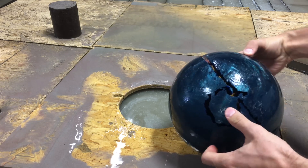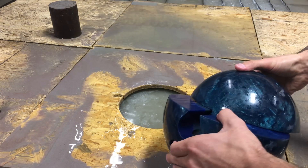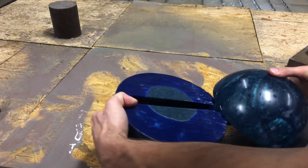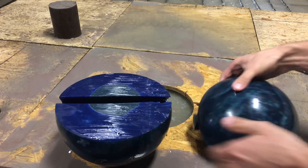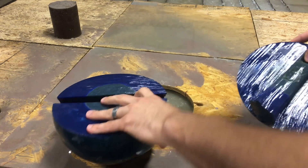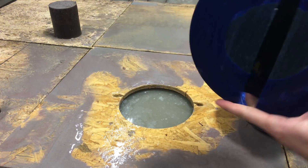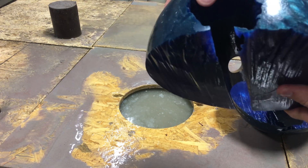We got a little messy on the bottom, but there it is. Cut through the thumb hole right there.